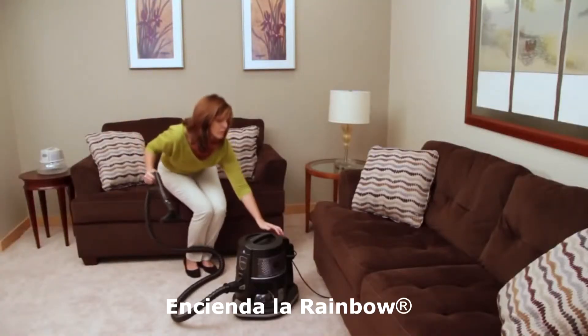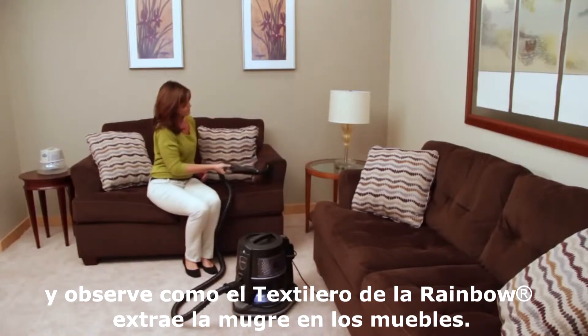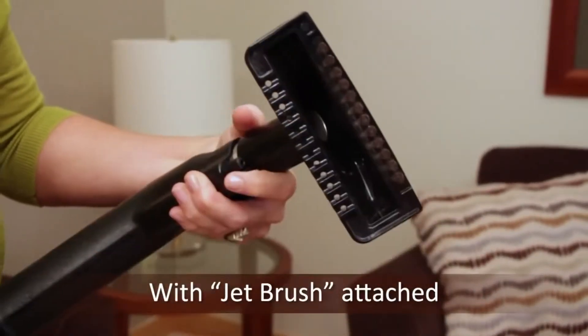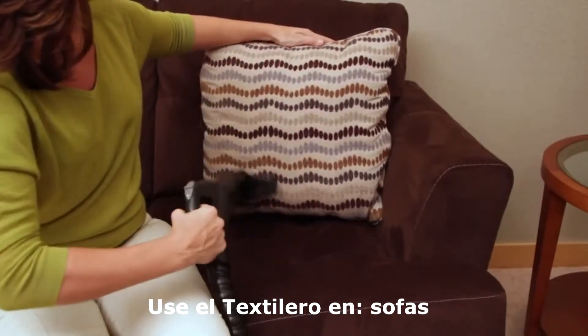Turn the Rainbow on and watch as the Rainbow upholstery tool effectively removes dirt from upholstered furniture. With the exclusive jet brush attached, surface debris and pet hair disappear like magic. Use the upholstery tool on sofas,